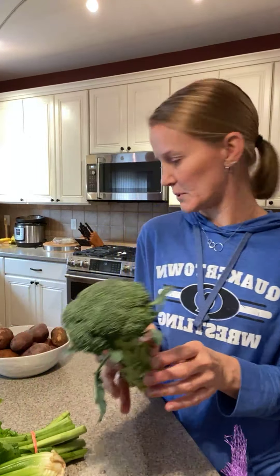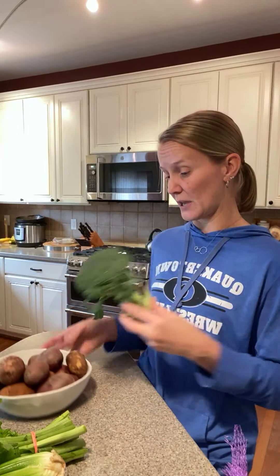We received broccoli. Store it in the fridge in a towel, ziploc bag, or Debbie Meyer green bag. When you go to use it, soak it in salt water to bring out any hidden critters in the florets. Broccoli can be eaten raw, blanched, used in stir-fries, roasted, or added to soups. We're getting a great variety of produce this week that works well in soups.